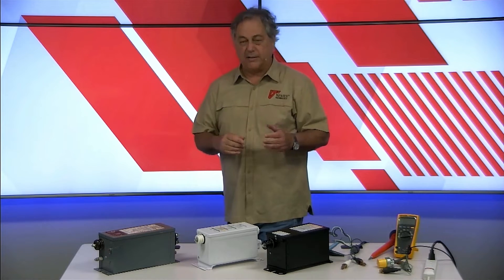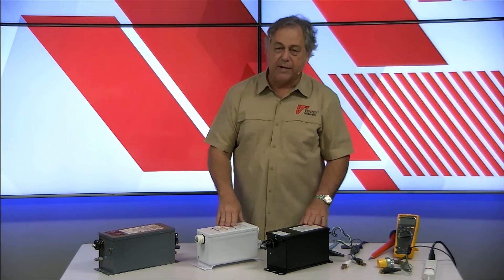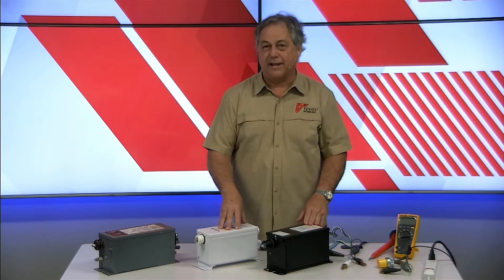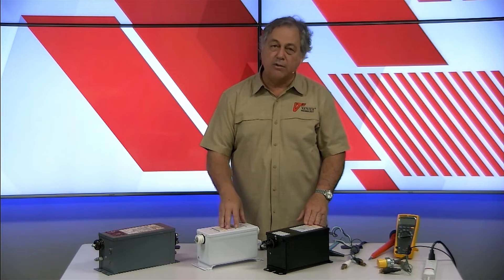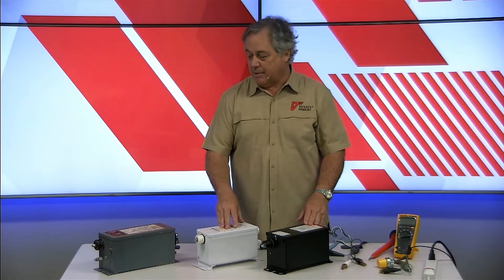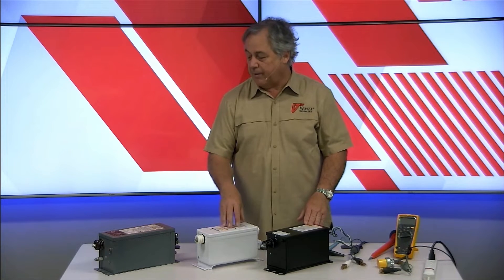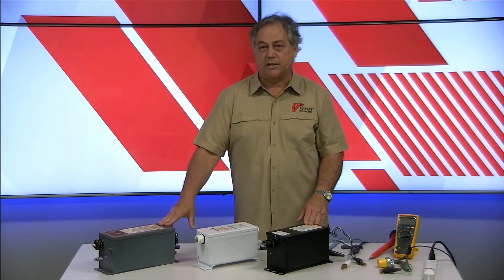Not just ours, mind you, but anybody's electronics. Now everybody keeps saying that all of their products are the best — you may have heard us say that too. But what I'd like to do today is go through and show you what the differences are. Once you see what's inside these things and see some of the differences in construction, both inside and outside the transformer, I think you'll be very happy about building some confidence in what Ventex brings to the market.